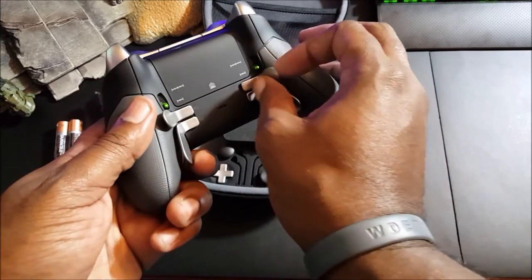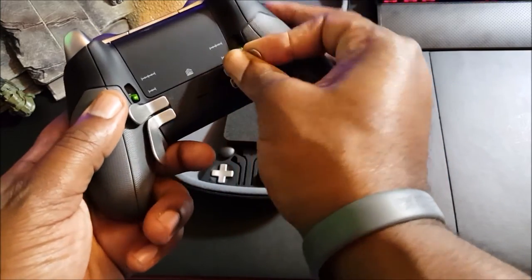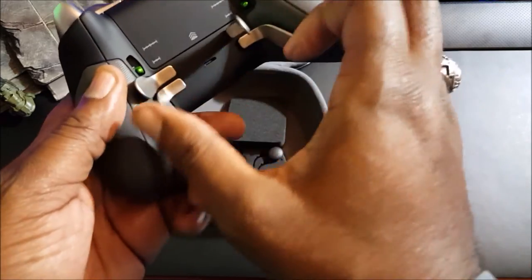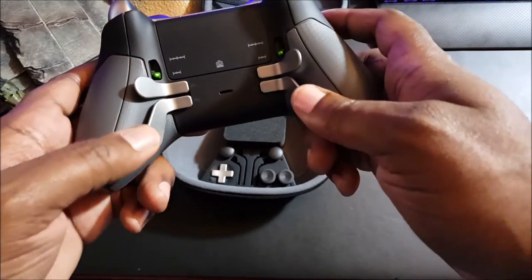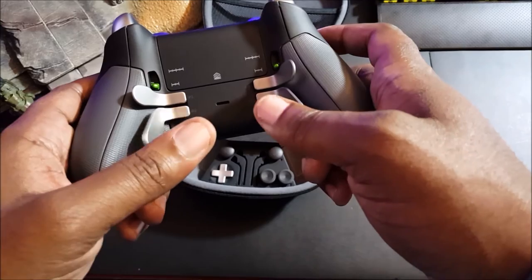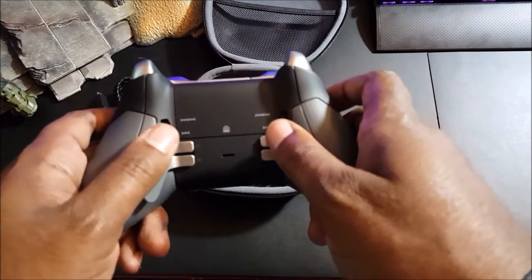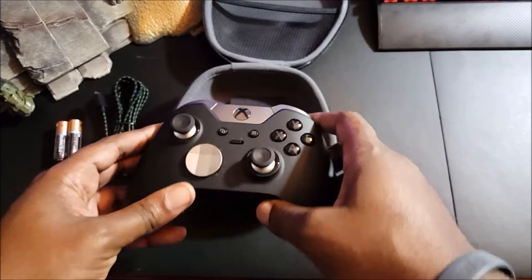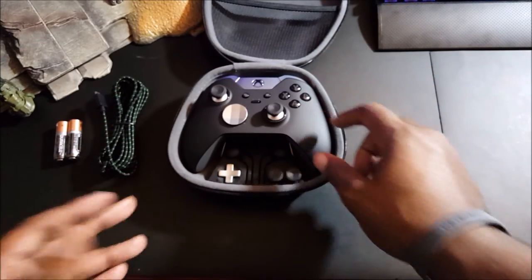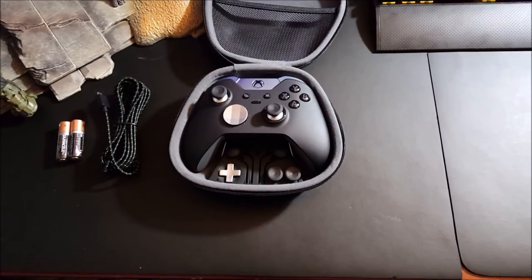Everything is detachable magnetically, so you can just take the components off and pop them out, put them back in and they snap right back and do not move. Great responsiveness to them overall — it looks really good and I'm pretty excited about it.